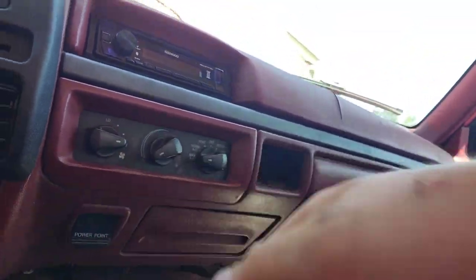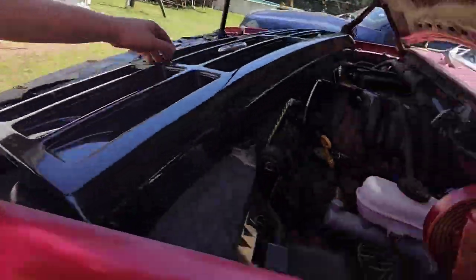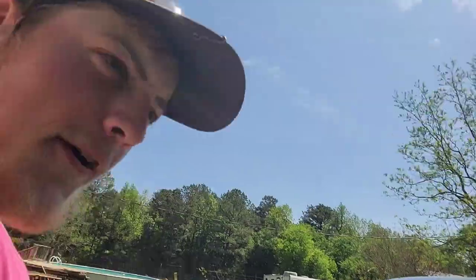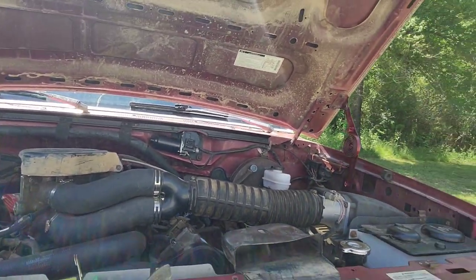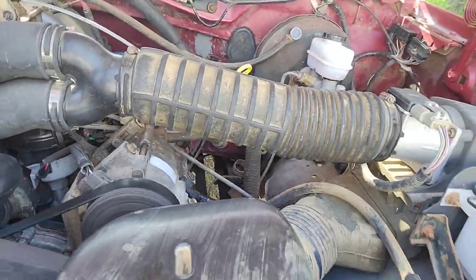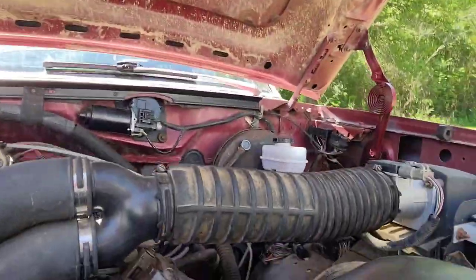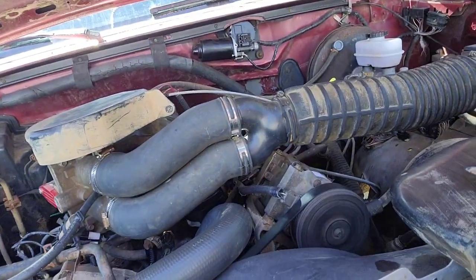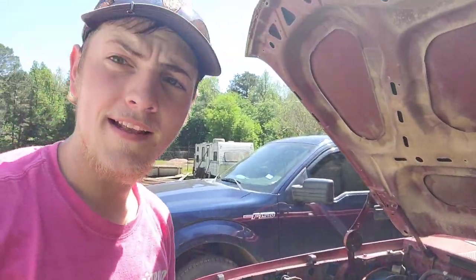We're going to turn the AC on. What we're really looking for on this AC is we don't want it to kick off. I can feel the wind being sucked into each side. I'll be back and let you know how it goes.